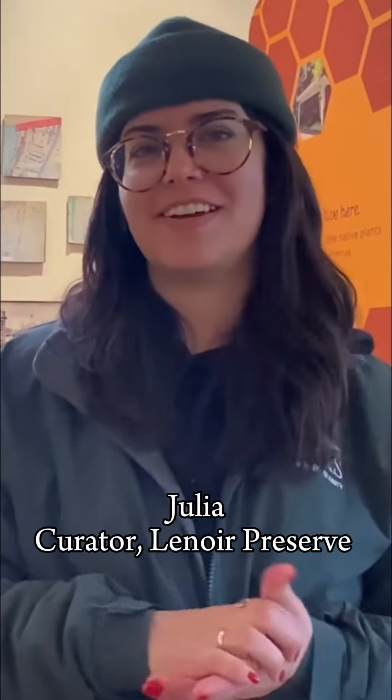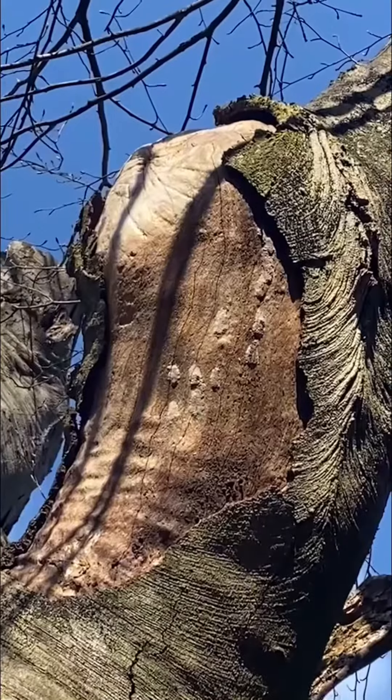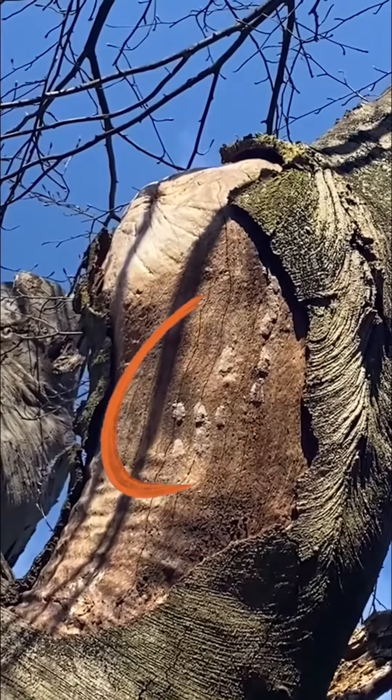Hi, my name is Julia. I'm the curator of Lenmar Preserve and today we'll be talking about spotted lanternflies. In the fall they lay egg masses and those egg masses survive throughout the winter until they're ready for hatching in May or June.